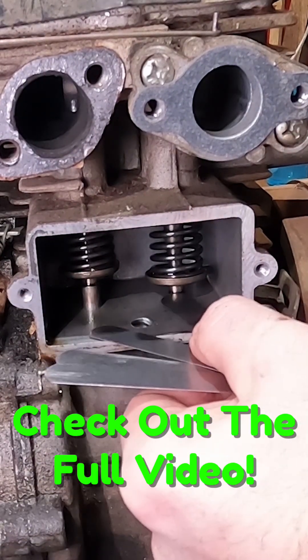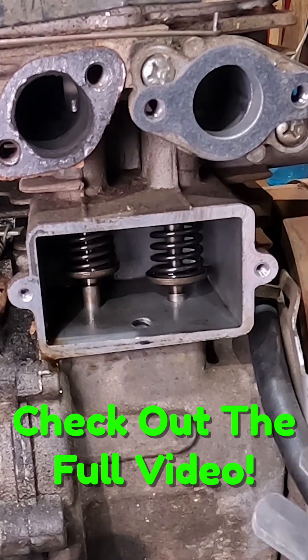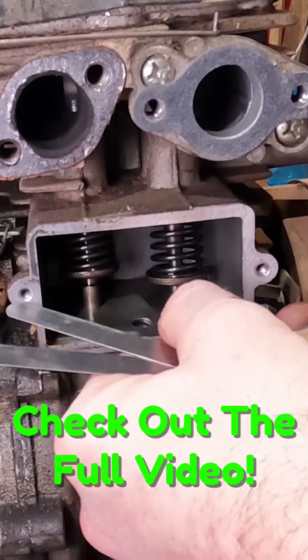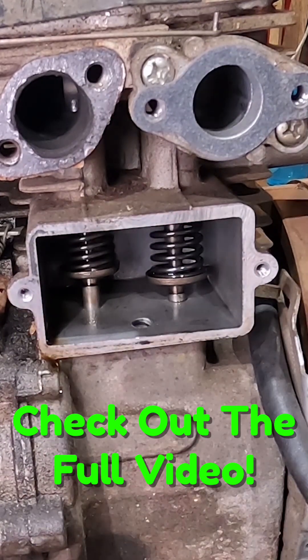Eight fits really well in there right now. Let's try ten thousandths — ten does fit. So it looks like we're pretty well right in the middle on that one.